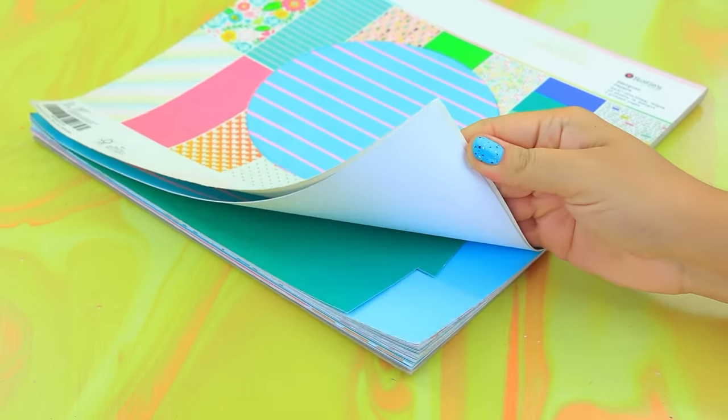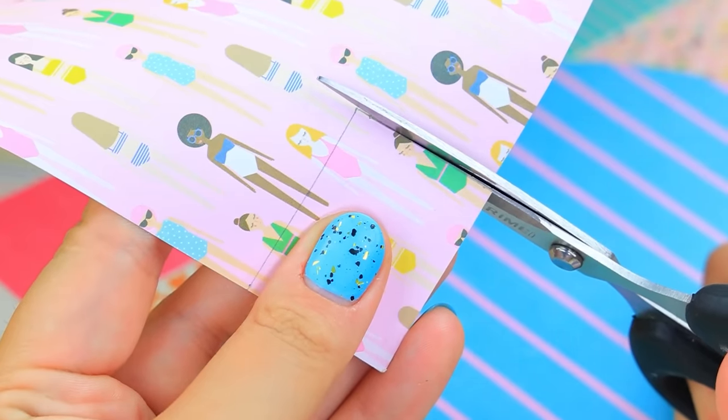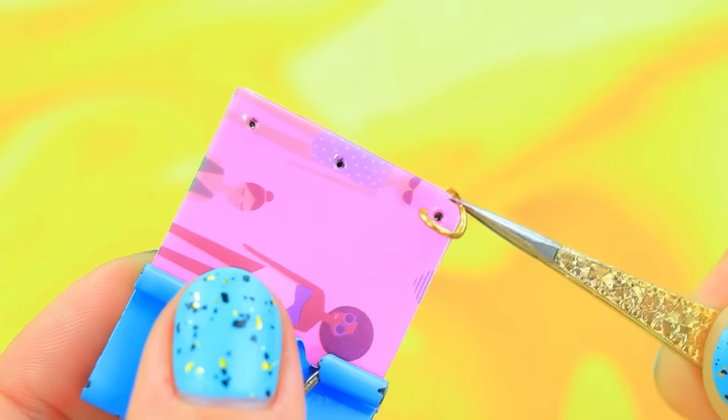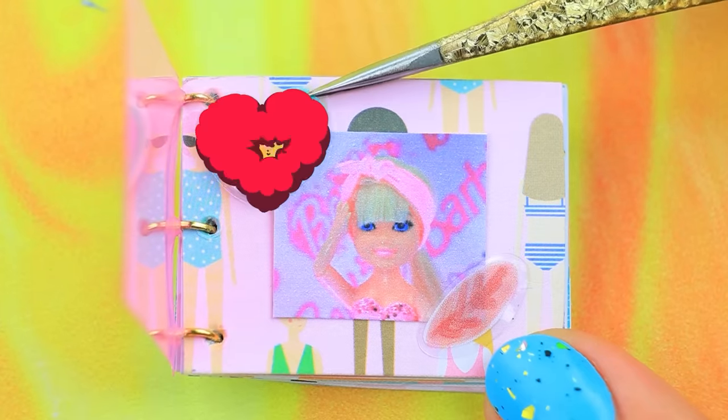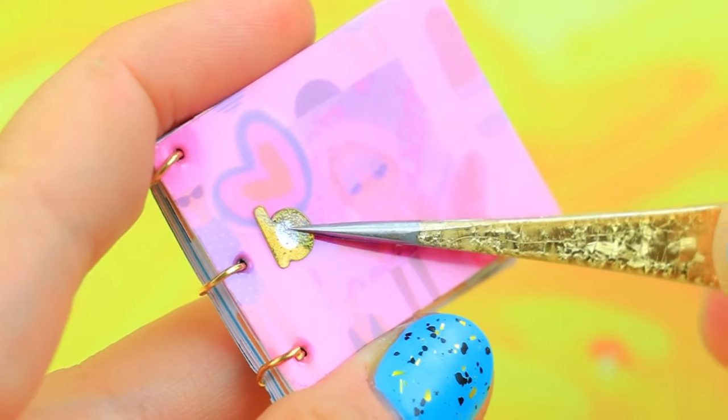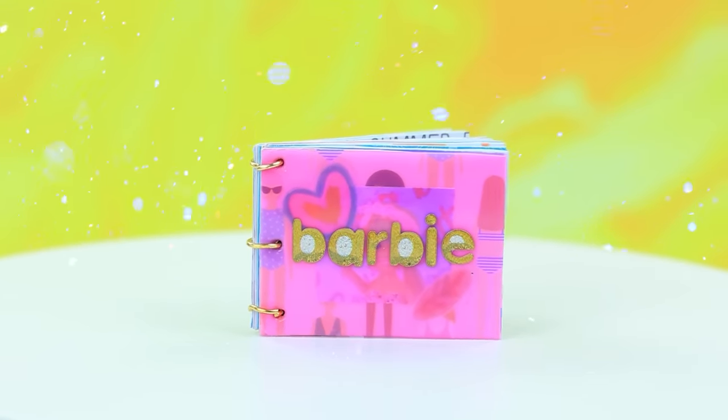Cut design paper with lots of cool prints. Collect pages and add a portrait. Barbie's name on the cover — portfolio looks perfect!